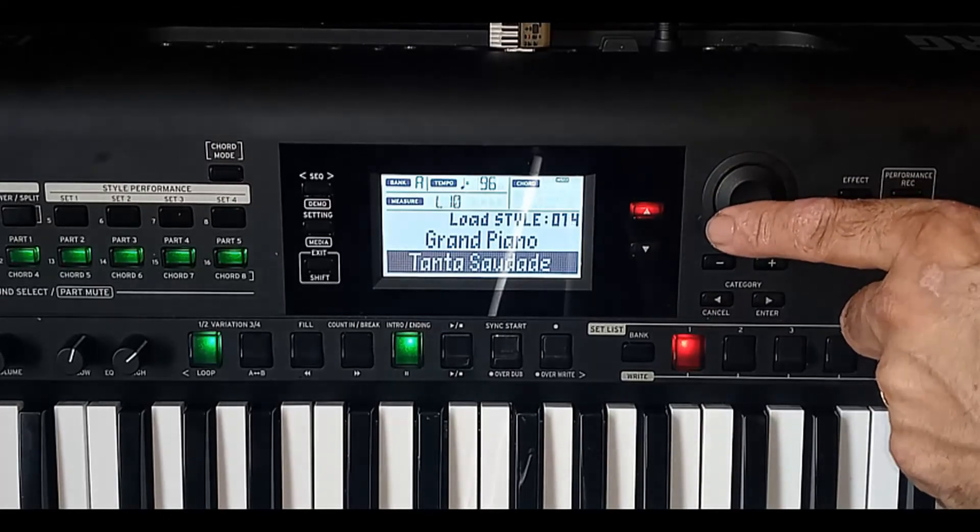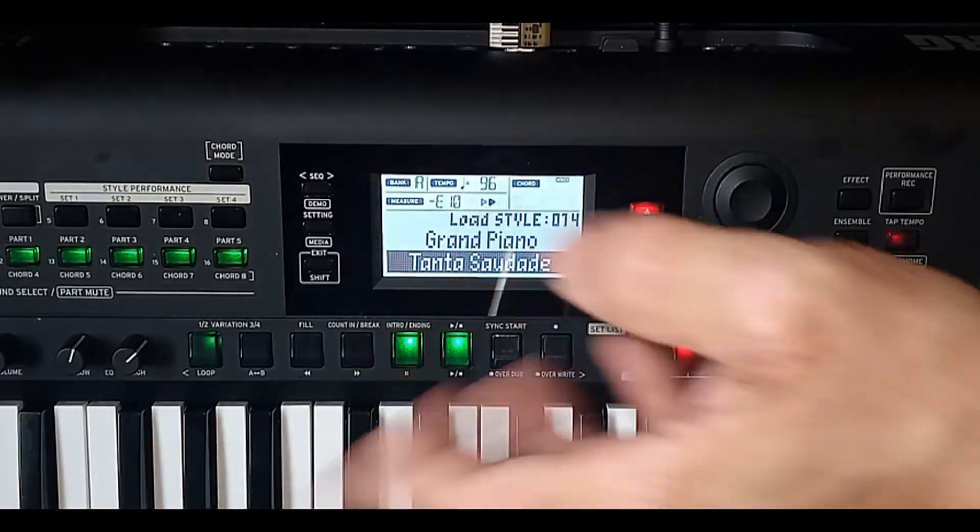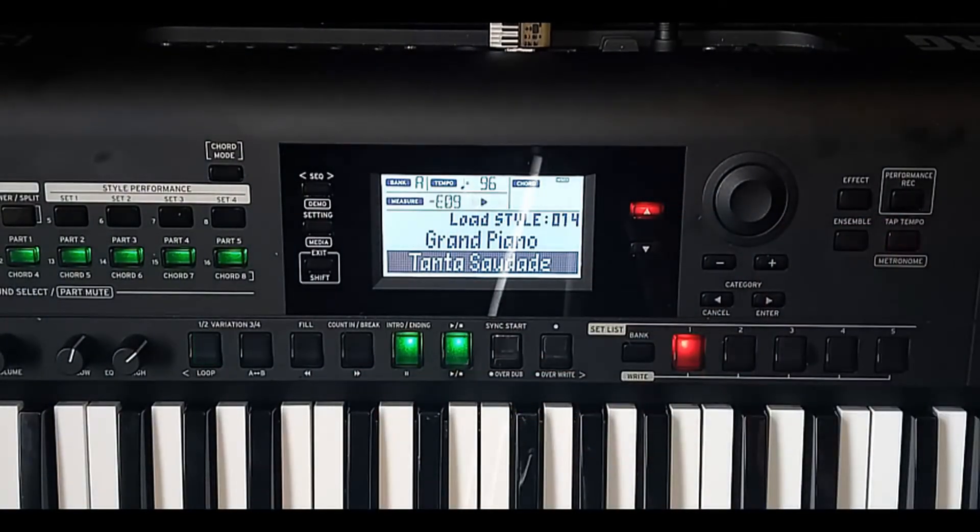Estarão todos aqui. Basta apertar Introdução, colocar o acorde de introdução, disparar a sequência e você terá esses estilos para criar sua produção musical com estilos genuinamente brasileiros.